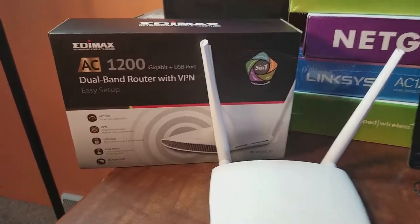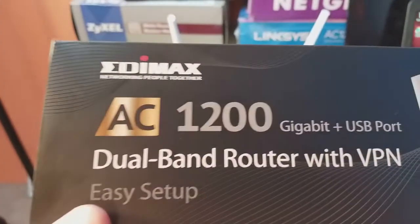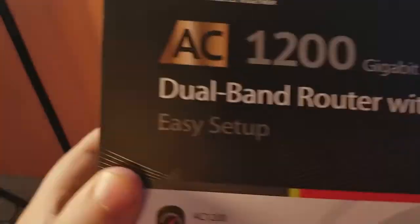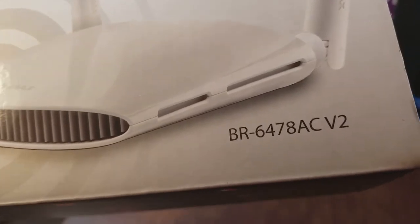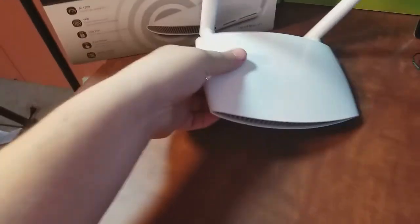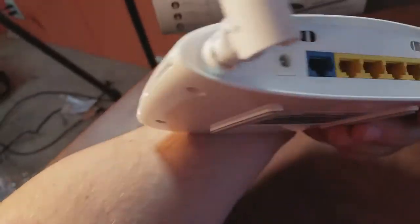Here we have an EDIMAX wireless router. It's an AC1200 standard dual-band router with VPN. It has easy setup — the model is BR-6478AC V2. It's a really cool-looking router, kind of sci-fi looking.